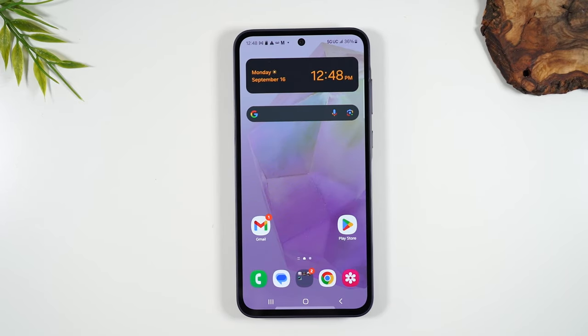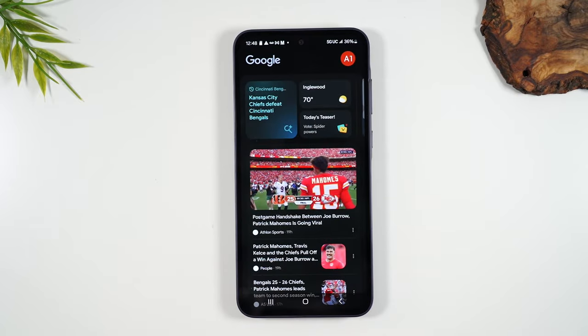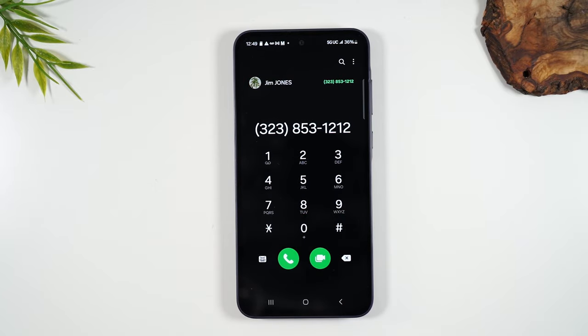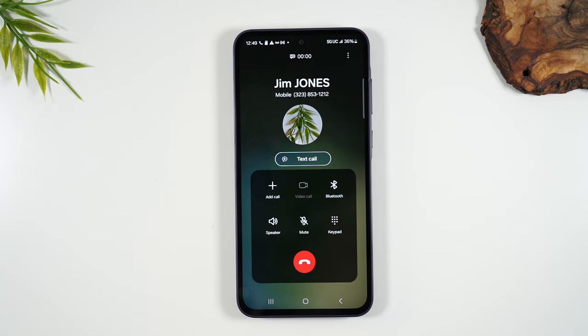To make a call, tap the green phone button in the bottom left corner. You'll simply enter a phone number starting with the area code, then tap the phone button to initiate the call.